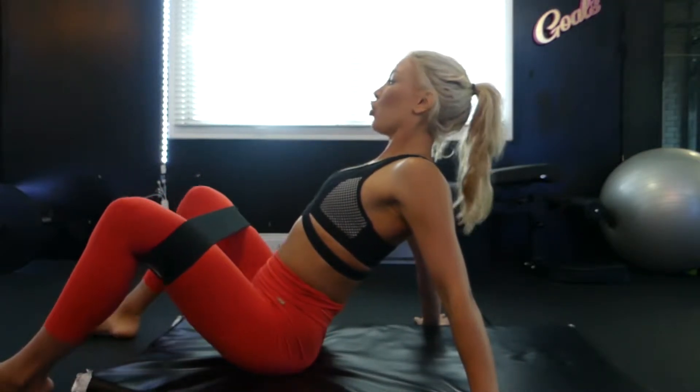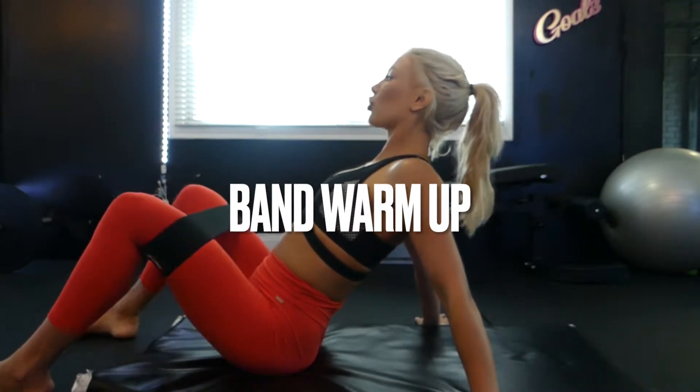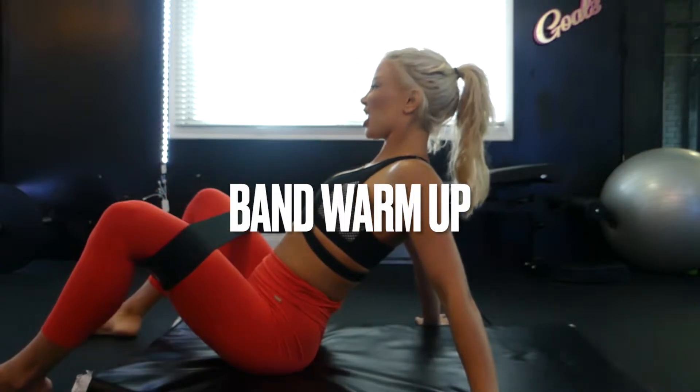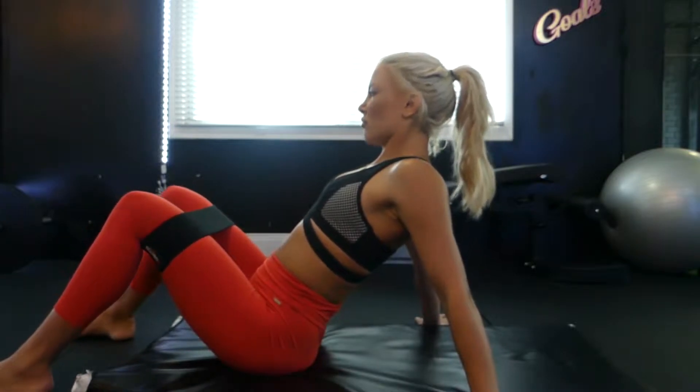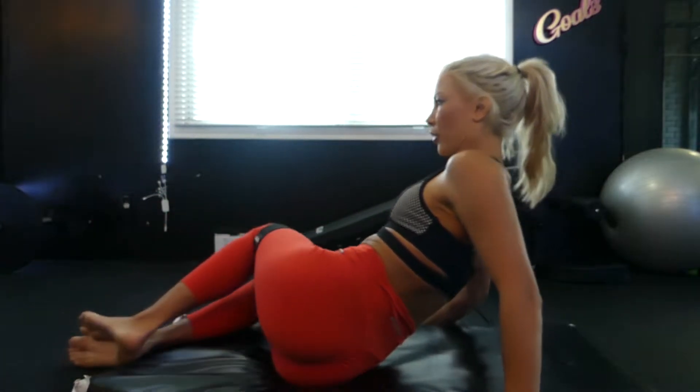What is up you guys, here we are with a banded glute warm-up. This is a warm-up you're going to want to do before your leg day, before glute day, or if you just want to hit some glutes midweek — grab your band.